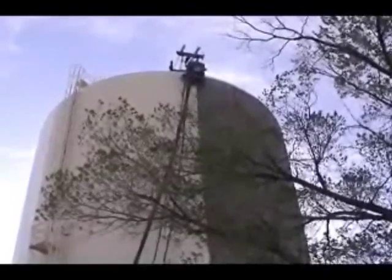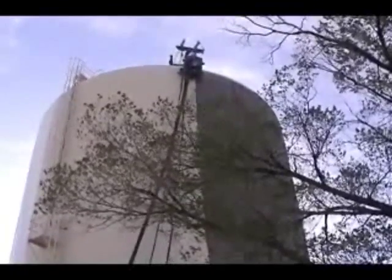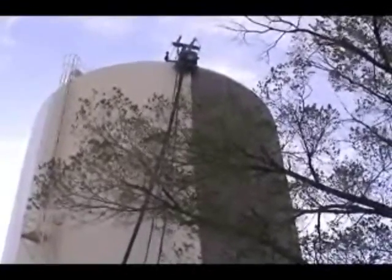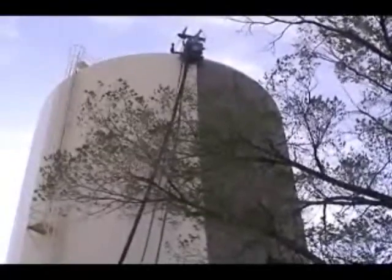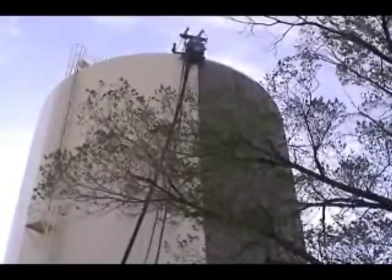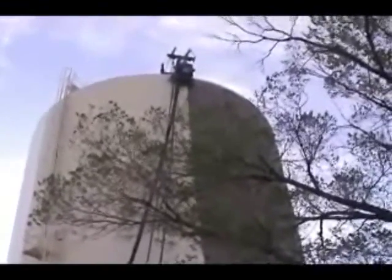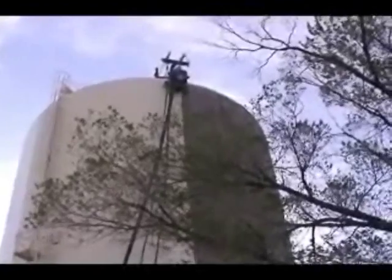We're just about to complete the walls on this tank after a day and a half of blasting. The painters are following around behind the machine and will also complete the primer coat today. The media being used is a 50-50 mix of S-330 and S-390 steel shot.